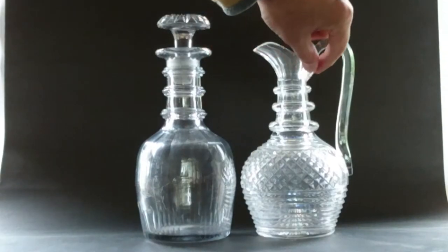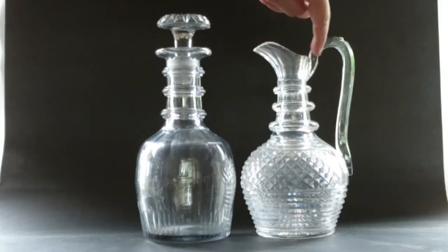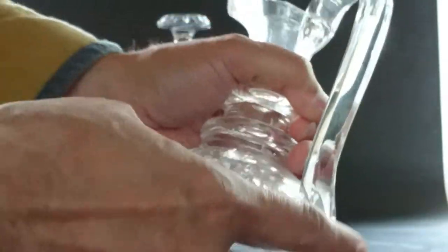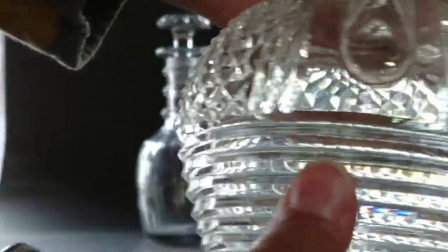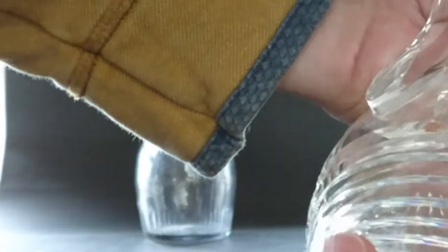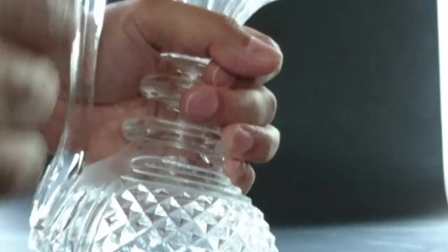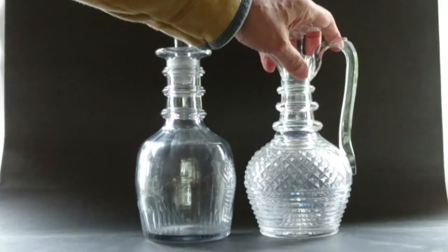The handle has been applied here and then dragged down — that's the method used before the 1870s. They've actually gone back to using the old way of applying handles, even down to this little thumb piece at the top, which is very period. This is actually a very good copy. But the cutting is absolutely perfect — if you run it on your hand it's really smooth, the prisms are all perfect. On genuine Georgian ones the cutting is usually slightly wonky.